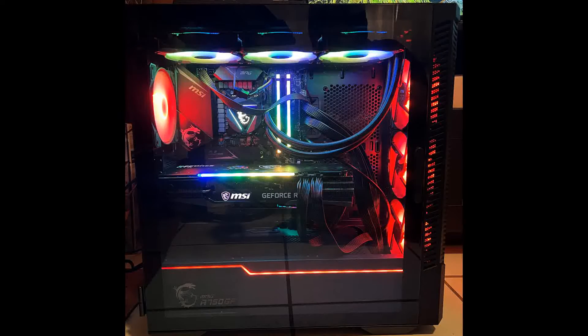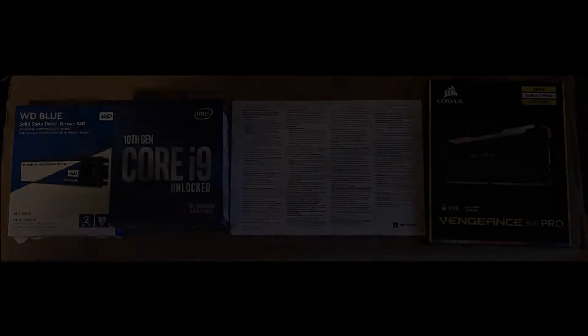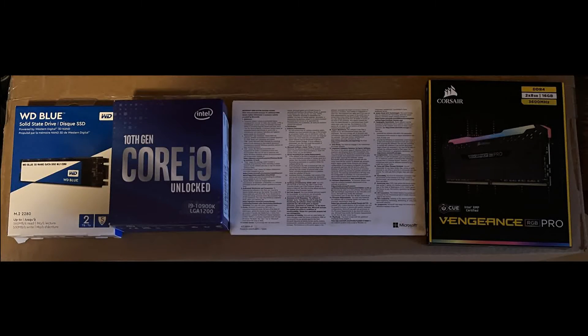Hello everyone, my name is Adretta. Welcome to my first ever YouTube video where I'll be showing you how I built my PC, as you can see in the picture. I will be showing you all of the components of what I have inside of the PC.